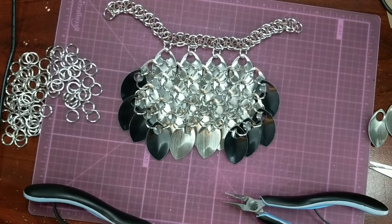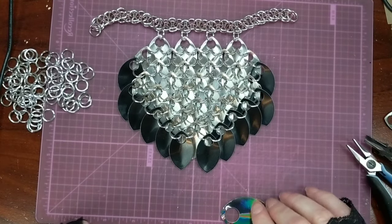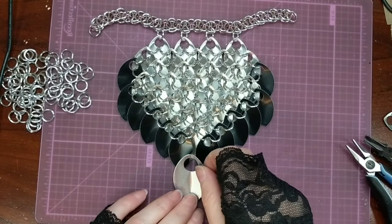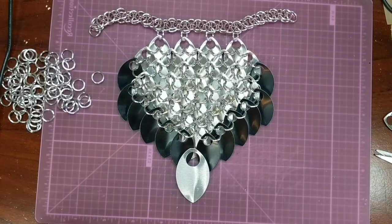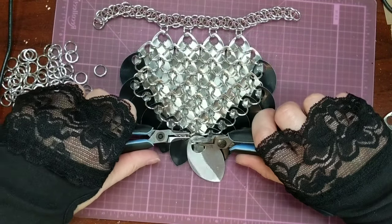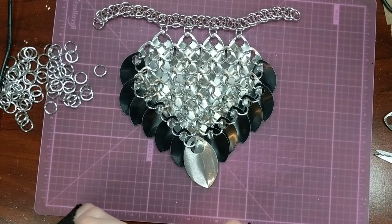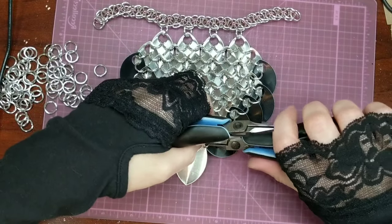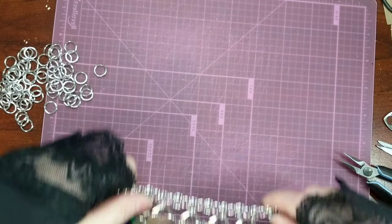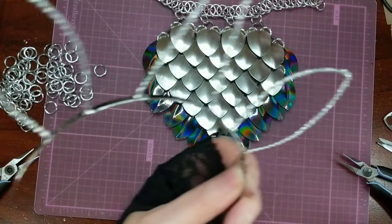I'm just going to go off camera and finish up the next couple of rows. The only one we have left is the extra large scale for our accent piece, and that just goes on just like the rest of them. This is what it looks like from the front. Next we're going to attach it to the headband — that's the last step.